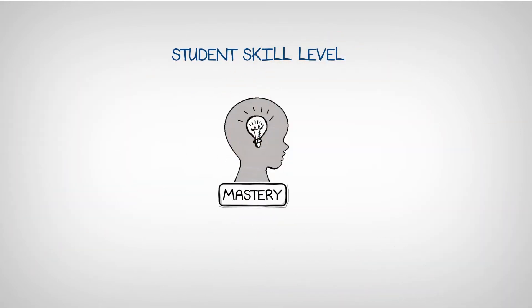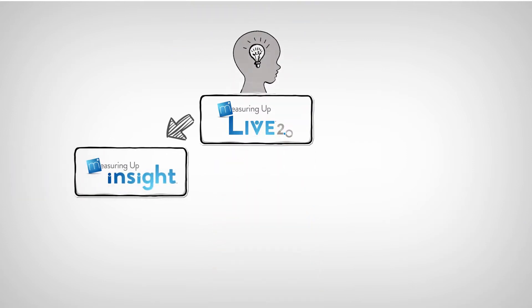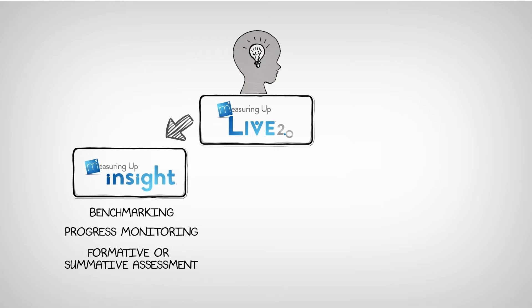Diagnose students' skill level and TEKS mastery with Measuring Up Live 2.0 in our Insight program. This can be used for benchmarking, progress monitoring, and formative or summative assessment.